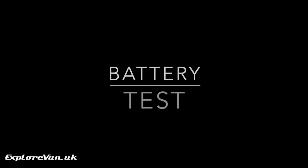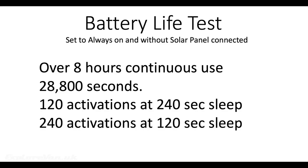To test the battery life on the camera we set the screen to always on, didn't have the solar panel connected, and left it running. We found we got over 8 hours of continuous use before the camera got low. So with the sleep setting at 240 seconds we'd get at least 120 camera activations, and at 120 seconds sleep time we get at least 240 activations.